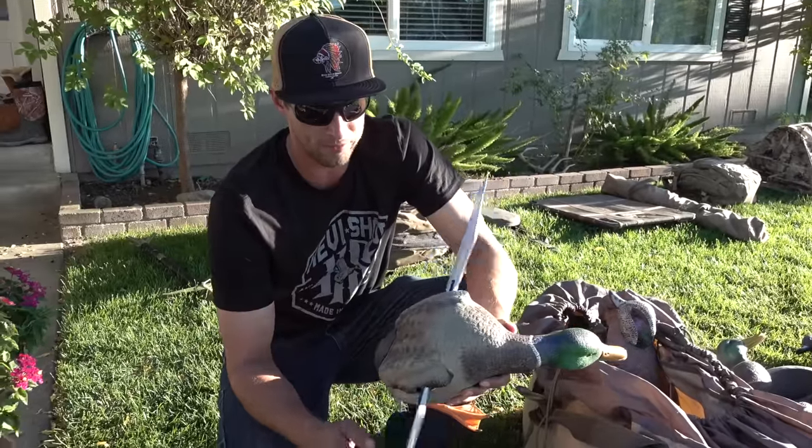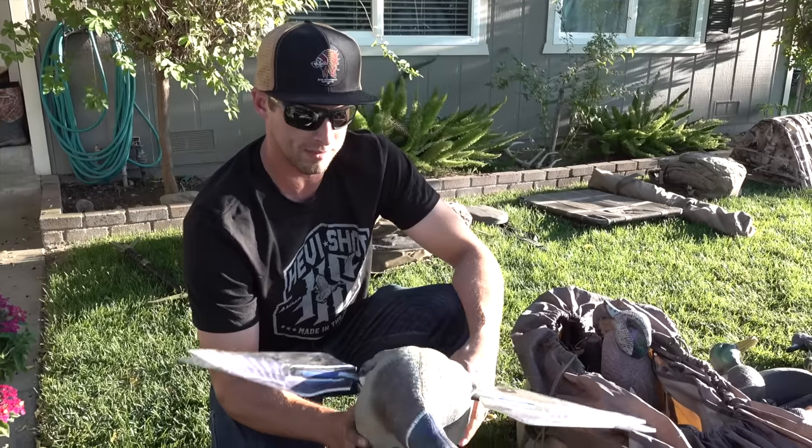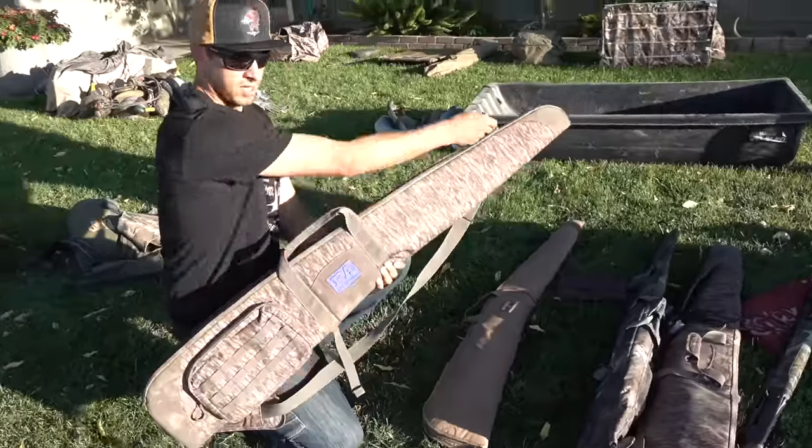This is one of the spinning wings we use — this is the Avian-X Power Flight Mallard. We've used this a couple of years now. We don't always use spinners, but when we do this works awesome. Battery life is good; you can do intermittent or just a solid spin.